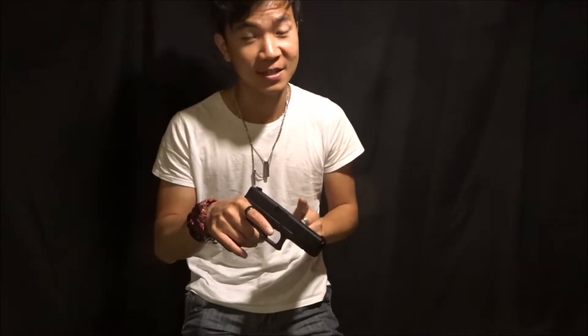You have your slide release on the left side only, much like how the selector switch is on the left side as well. If you do want to lock the slide back, you're going to have to push this up as you pull the slide back. I do find it pretty stiff — this is one of the things I'm not a fan of with the Glock in general, because I have to get my thumb in a weird position in order for it to lock into place. But that's a small thing.